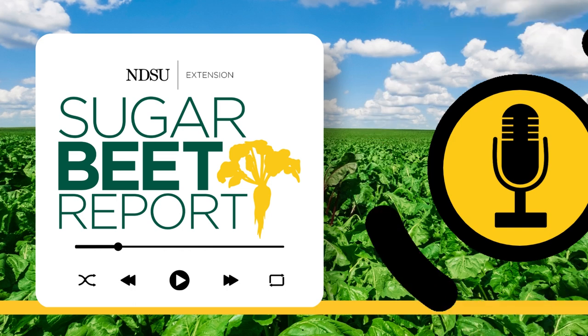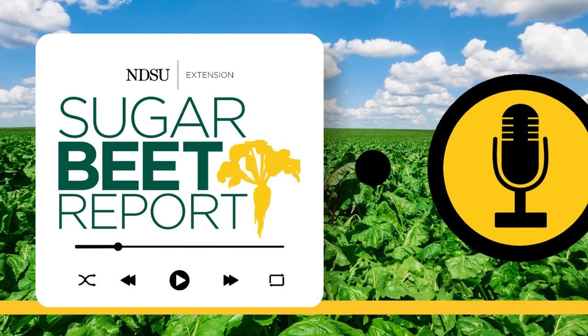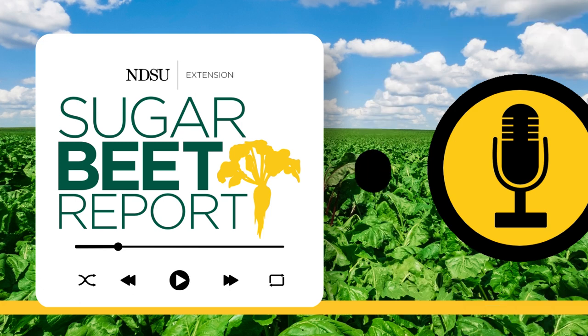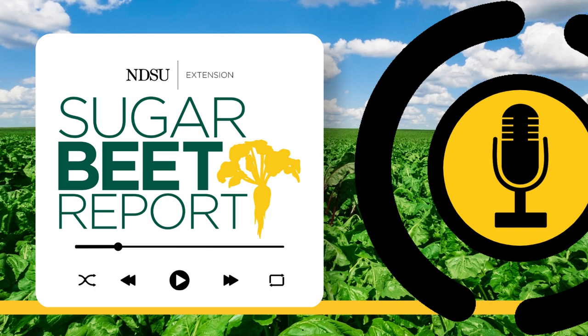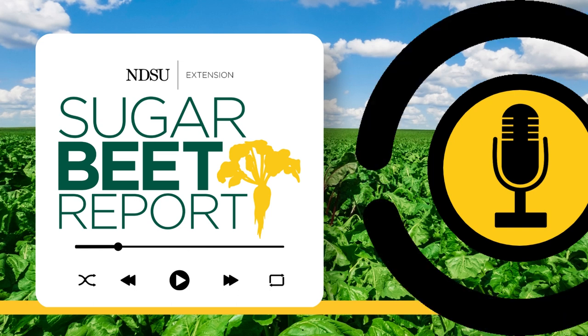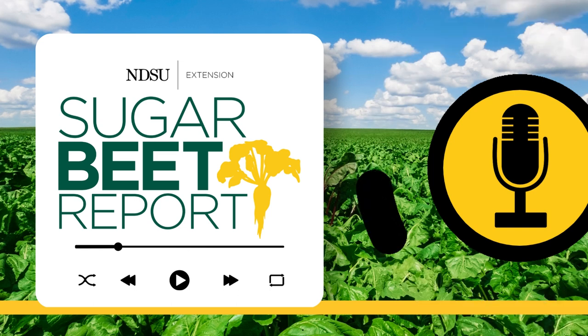Tillage can also help warm up the soil and speed up germination and emergence as well. At what temperature can sugar beets germinate? 38 degrees Fahrenheit soil temp is when we'll start seeing them sprout and germinate. Of course, the warmer it is, the faster they respond, the faster they germinate and start to emerge. So an example would be at 52 degrees, we might see those beets come out of the ground in 7 to 12 days.